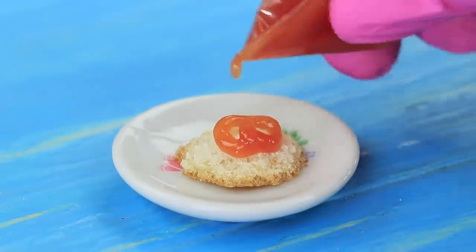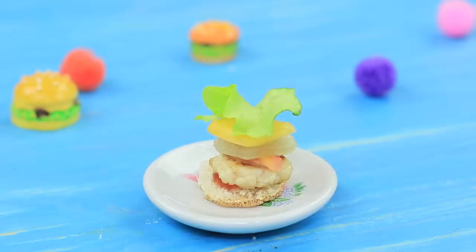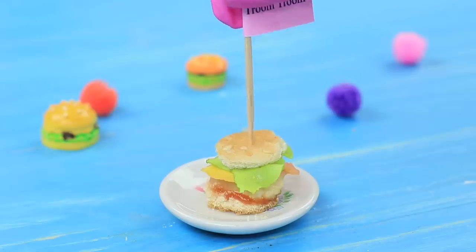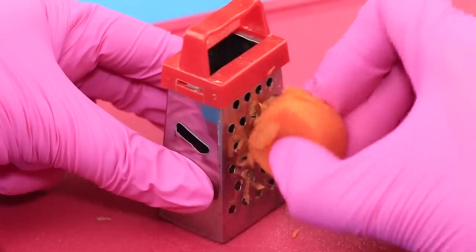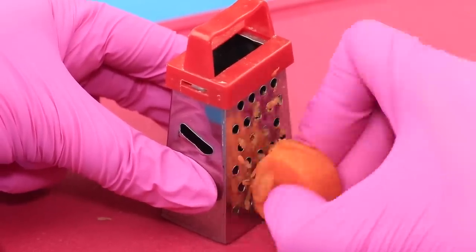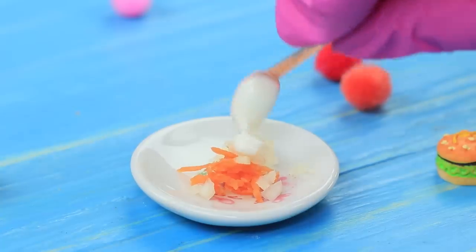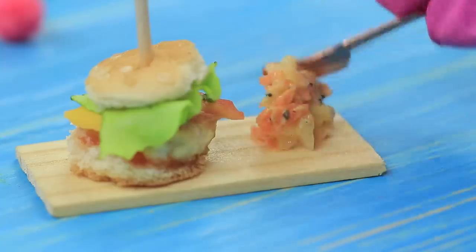Coat the bottom bun with ketchup. Place the patty on top. Squeeze out mustard, put on the tomato, pickle, cheese, lettuce, and the top bun. Press it slightly with your finger and fasten the burger with a toothpick! For coleslaw, grate a carrot with a mini grater. Shred cabbage and mix the veggies. Add sour cream, mustard, salt, and pepper. Serve the mini burger and the salad on a little board!